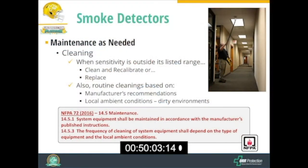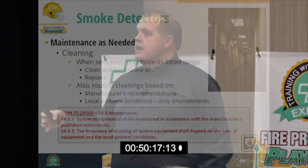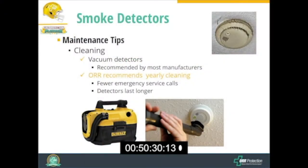There are also routine cleanings recommended based on the manufacturer's recommendations. They'll make recommendations for detector cleanings, or you may choose based on your conditions. If you have a fairly dusty room, you may want to clean your detectors more often to avoid false alarms due to dust rather than actual smoke.